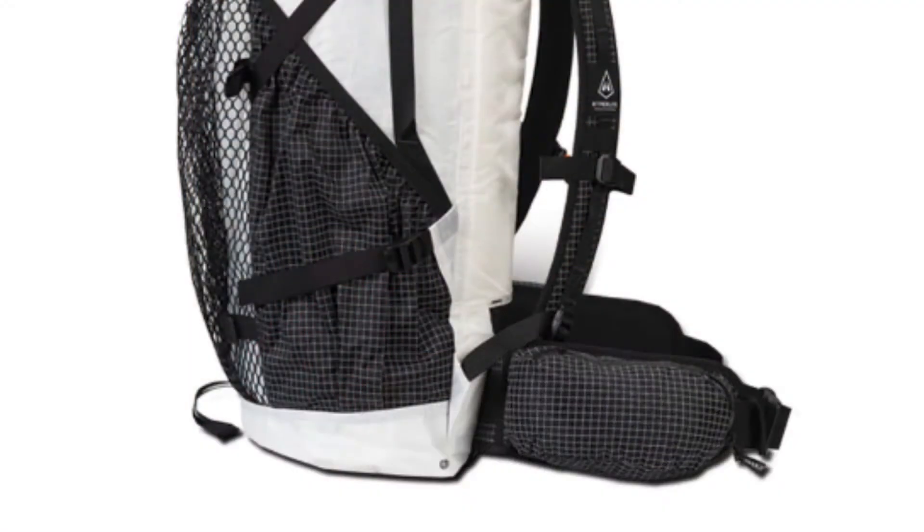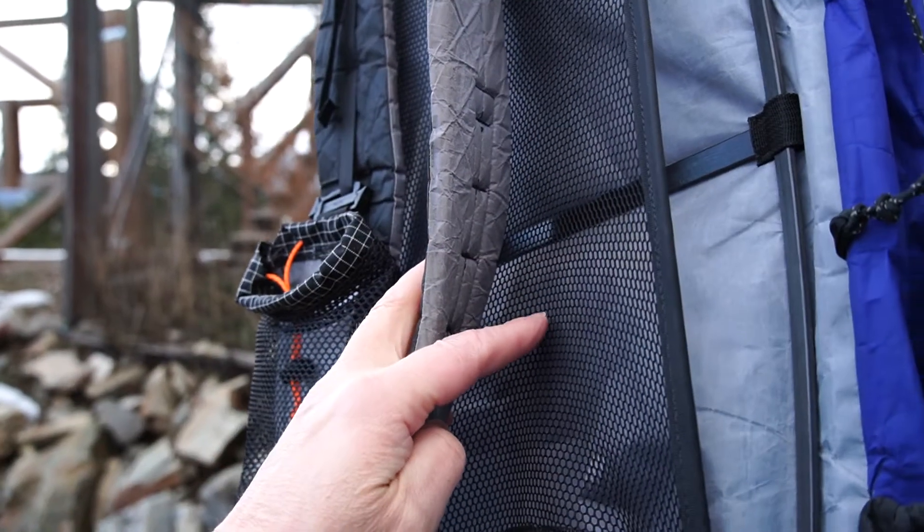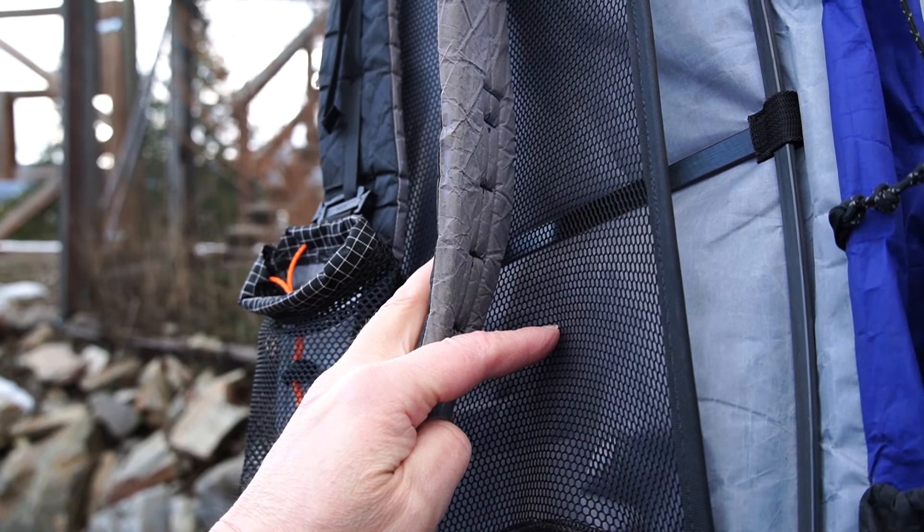HMG figured out that most backpackers do want hip belt pockets, so now the Junction comes with those pockets sewn on. Support is provided by two aluminum stays that are removable and can be shaped to your individual back, and a quarter-inch foam back panel. At first glance I was afraid that this back panel would cause me to sweat a ton, but in actual use, I found that I sweat about the same as with my Z-Packs Arc Blast, even though that pack has a trampoline mesh back. The website claims this pack is comfortable carrying up to 40 pounds.